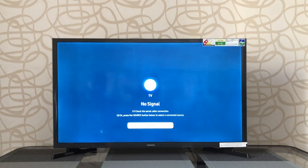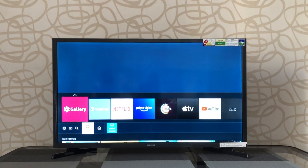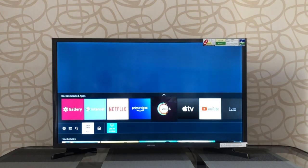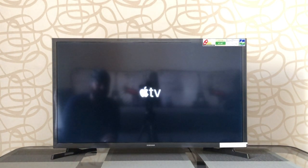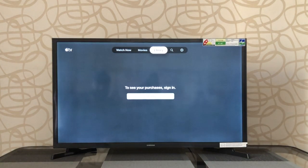Once booted, pressing the home button brings you to the list of apps. You can see Gallery, Internet, Netflix, Prime Videos, Z5, and Apple TV. It's nice to see a Samsung budget TV come with Apple TV pre-installed — if you want Apple TV, you don't need to buy a separate box. You can just buy this TV and you have access to Apple TV. That's great.